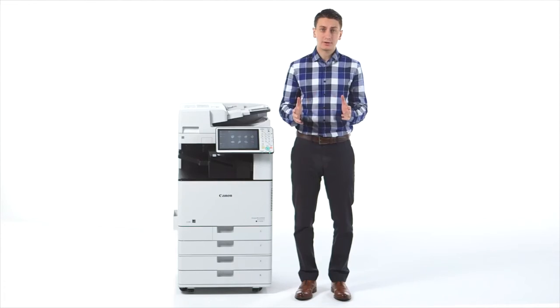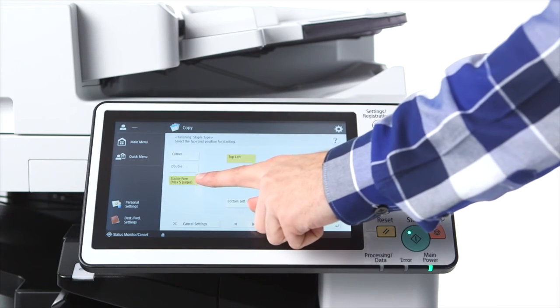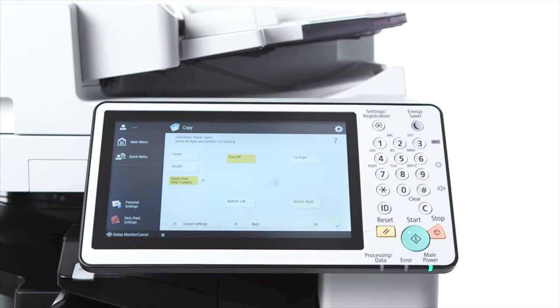Staple-free stapling helps cut down on staple usage and is easier for users to separate their originals later on. When printing, you can select the staple-free setting from the finishing options within the driver. When copying, you can access this setting from where you select your preferred finishing options.